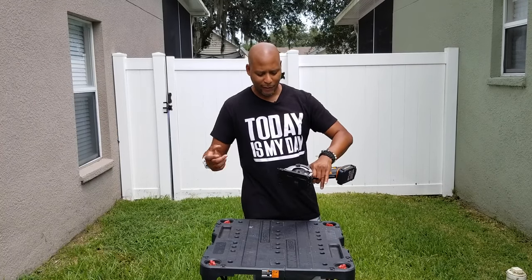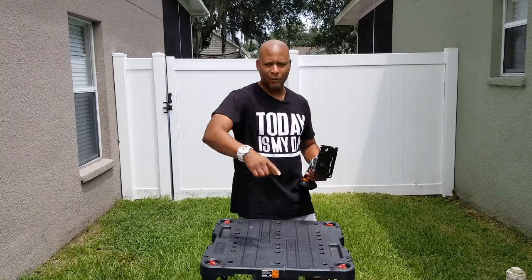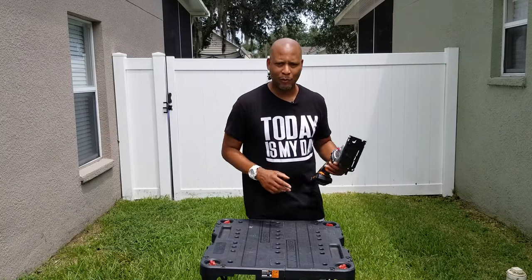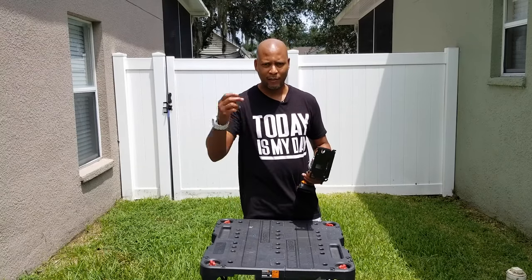So this is Daniel Lanier, really digging the Worx saw. Make sure you guys like the video and subscribe to the channel — I know you're going to love the stuff I've got on the channel: DIYs, more reviews, and even some motivational content. Check it out. This is Daniel Lanier — I know you got stuff to do and so do I. Deuces.